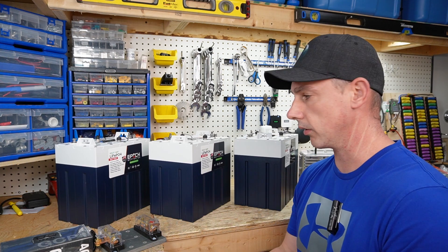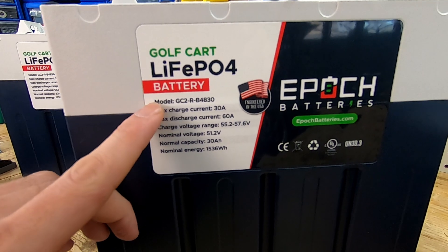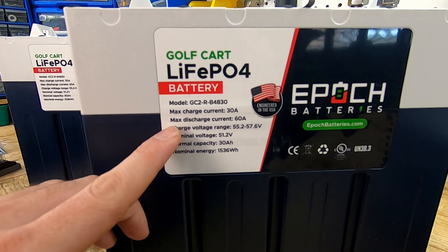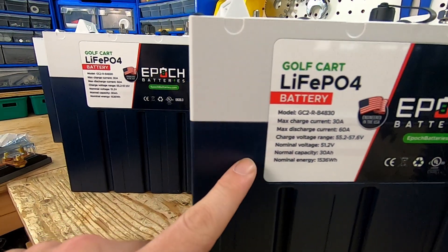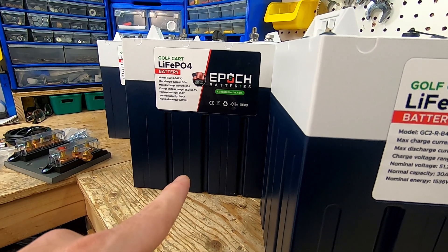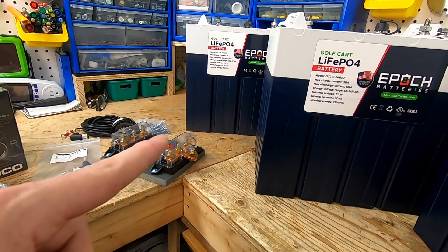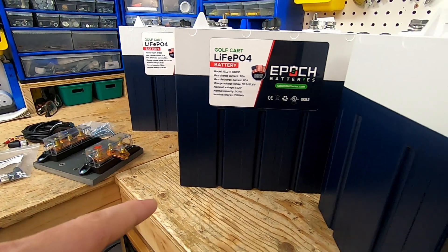Let's have a closer look at these battery cells. We have lithium iron phosphate. Here's our model number: maximum charging current of 30 amps, maximum discharge current of 60 amps. If I take this one battery and parallel it with that battery, that's going to give me 120 amps of discharge. And if I pair it with that one over there as well, I'll have 180 amps of discharge capability.